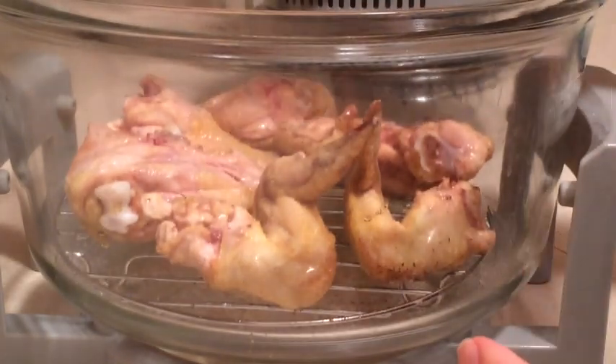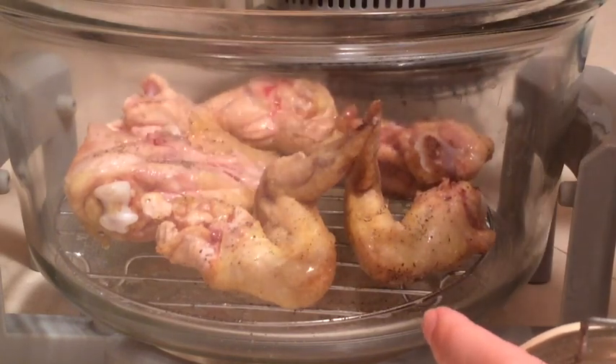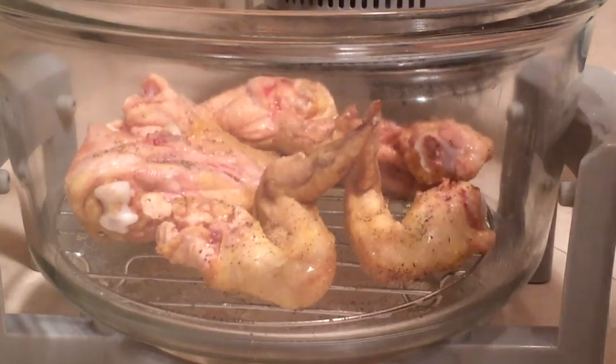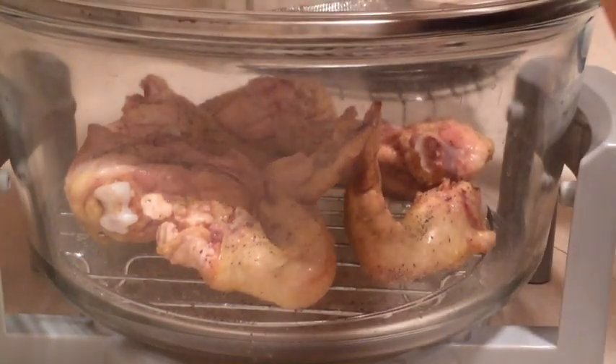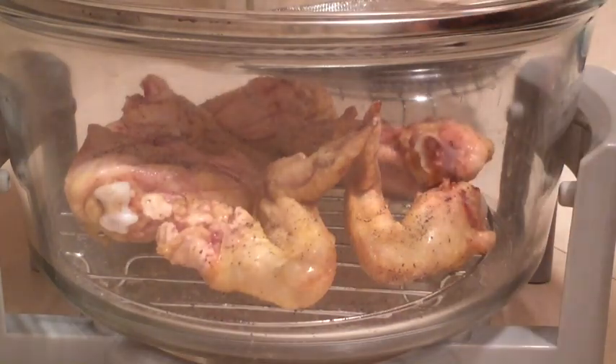If I was going to do a roast chicken I'd add some lemon, but we're not. I'm going to go ahead and give it about another 15 minutes on this side. Let's get the lid back on, turn it to 15, and there we go.